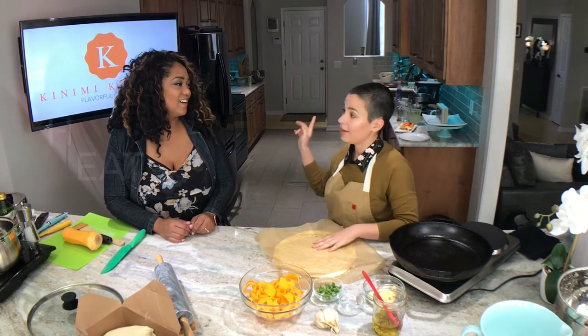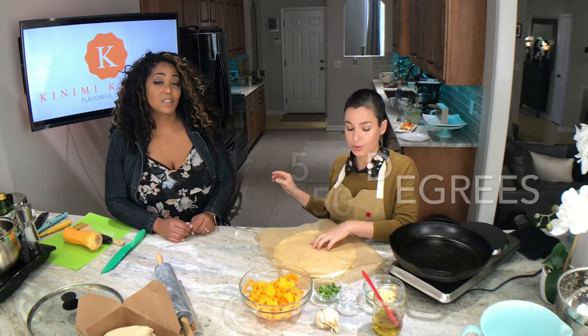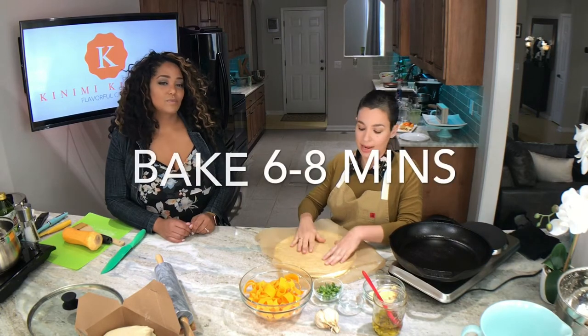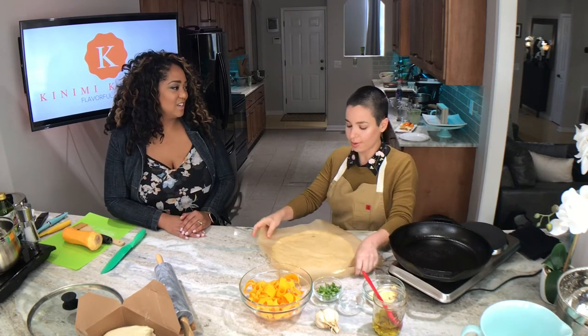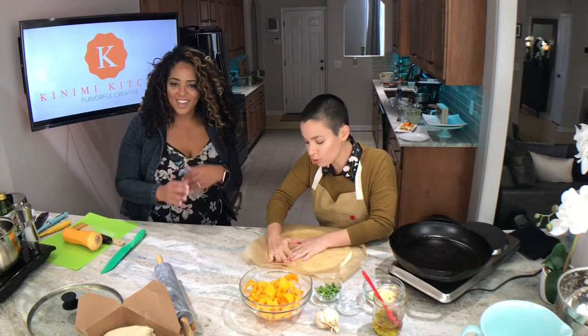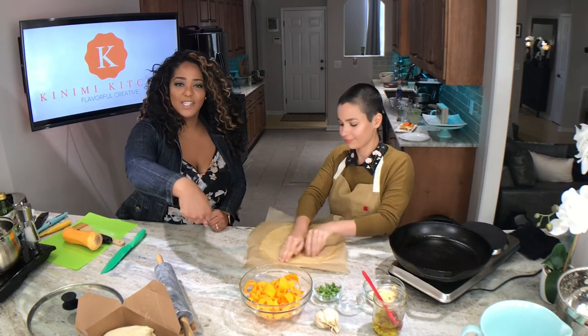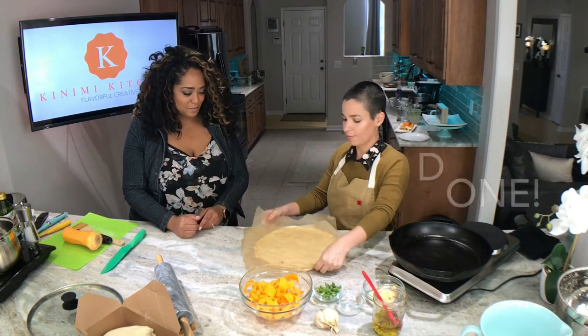We have the oven preheating this whole time at 550 degrees — you want it to be screaming hot. This pizza is only going to bake for six to eight minutes. That's part of what makes it really good, like you get it from a real pizza place — baking it super hot. So you've got three-dollar dough, beautiful ingredients, six to eight minutes in the oven. Like, you can get this done.